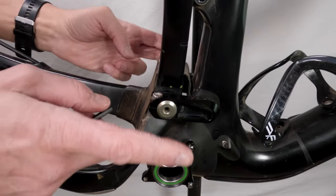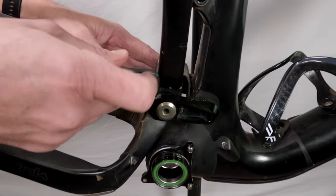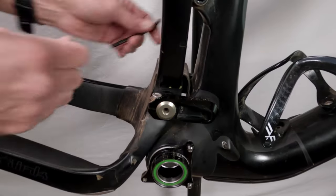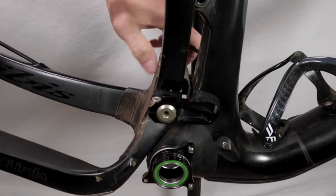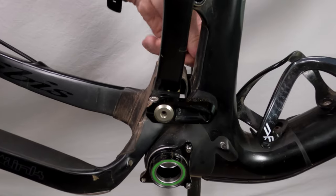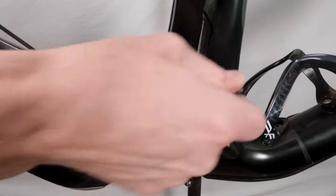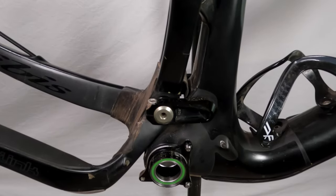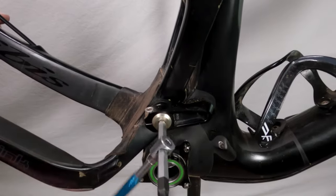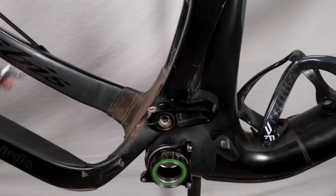Now we are going to work on removing the lower linkages. First we need to loosen the pinch bolts using the short five millimeter Allen key, because the frame is going to get in the way. Lefty loosey on each side. Then we take out the main bolts — I believe these are six millimeter. This bolt is on the back side of the frame; on the other side it's going to be on the front side of the frame — you can't miss it. Lefty loosey on this guy; you might have to hold it down.